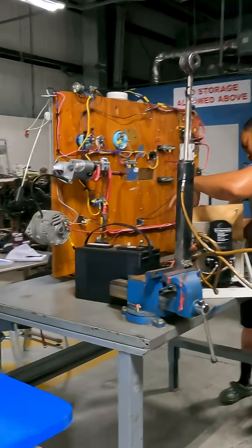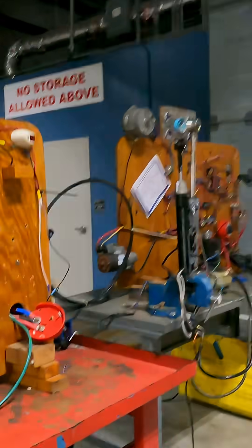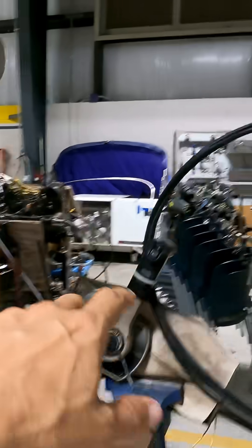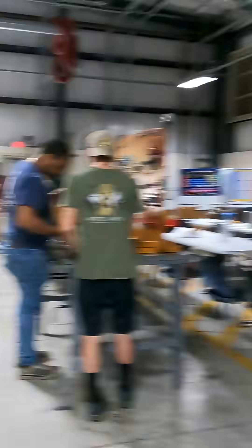In this project, exactly the same — another actuator with electro-hydraulic unit. In this project, two actuators connected with the electro-hydraulic unit, and the control here — up and down. And the students, they need to connect all of them.